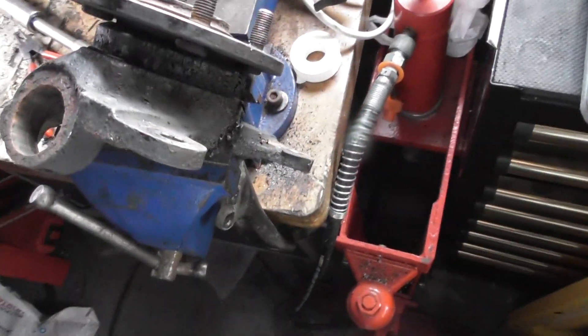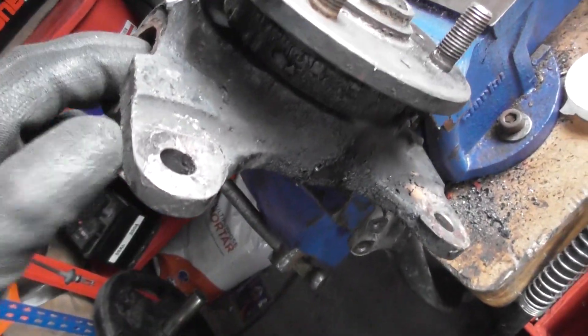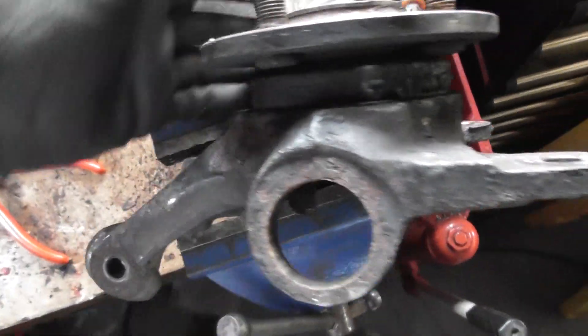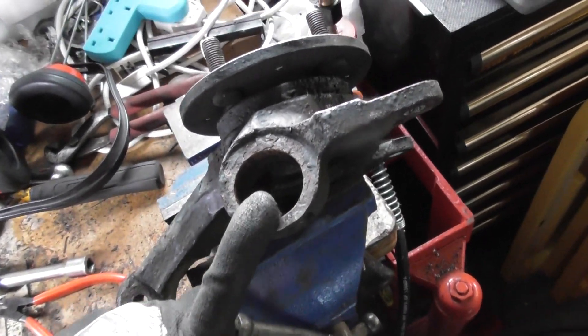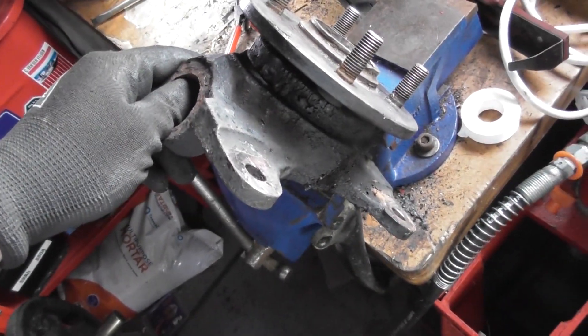So that is the current status of my hub. I've obviously got quite a lot of cleaning up to do and I'm going to paint these as well. But this is where you want to be, because now I can place my lower ball joint, replace the anti-roll bar drop links, and replace discs and pads.